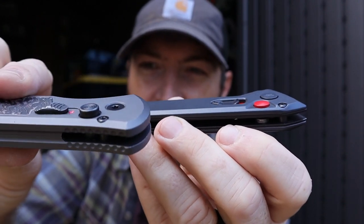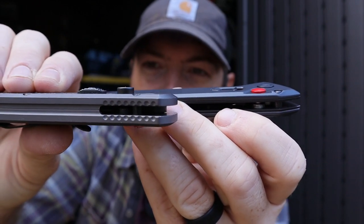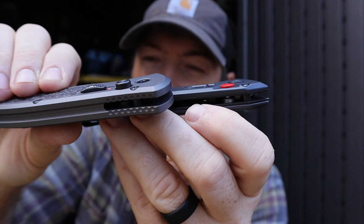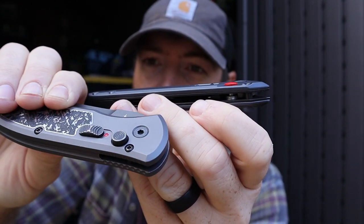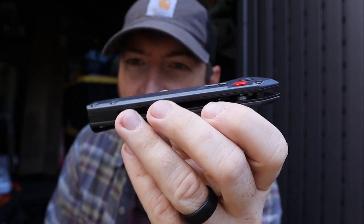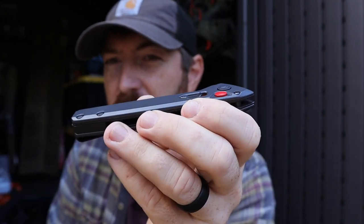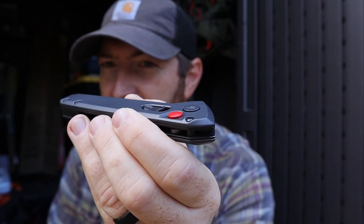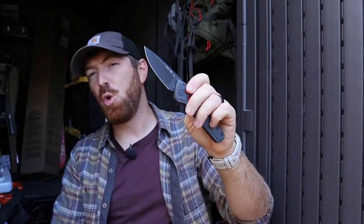Compared to something like the Gerber Empower, you can see how much further that button and safety are protruding. That makes it easier to engage with heavy-duty gloves in demanding environments, but for general utility EDC, those protruding buttons can be kind of obnoxious and get in the way. The Buck is nice, slim, and sleek but still very functional, particularly barehanded. Good stop bar and plunge lock, just like you'd expect on most autos.